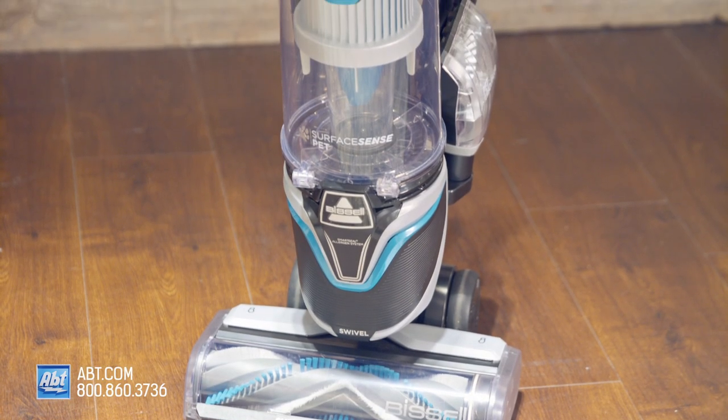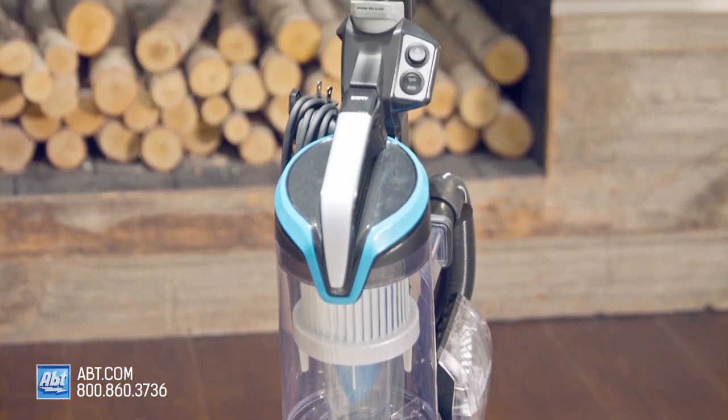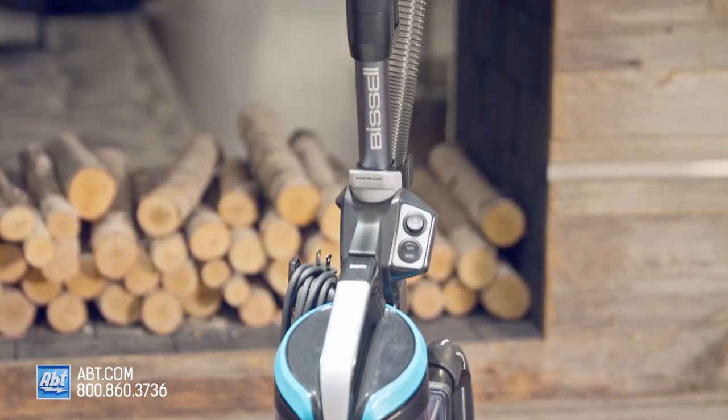If you have any other questions about the Bissell Surface Sense vacuum, please reach out to us by phone, email, or chat with one of our experts online — we are always happy to help. If you want my opinion, this vacuum just makes sense. I'll see you next time.